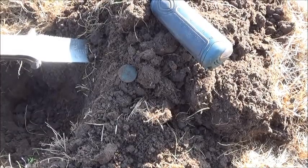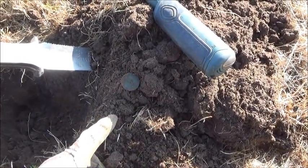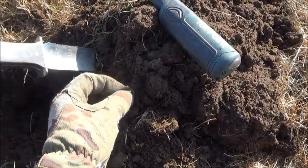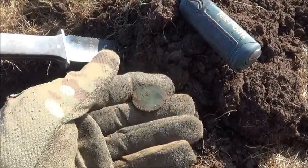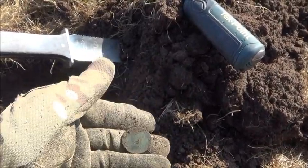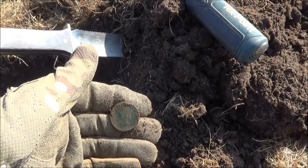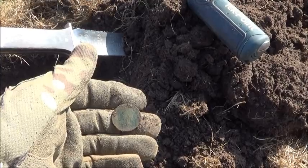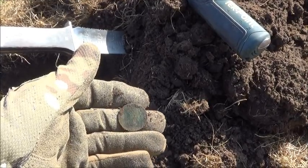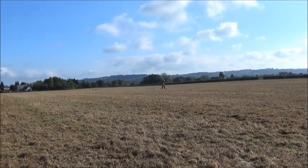I can only apologize for the traffic noise but I am very close to a road. Anyway, this is the first signal and the first target of the day, about five or six inches deep. It looks like a half penny, and without my glasses I can see Victoria — so it's a very nice first little find.